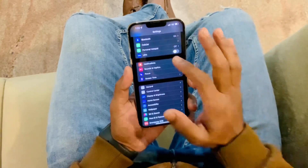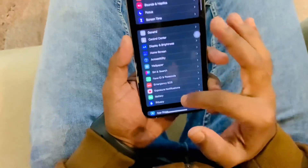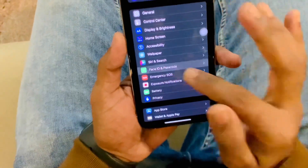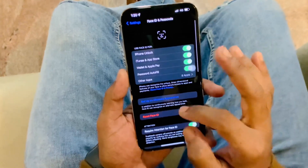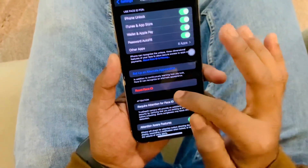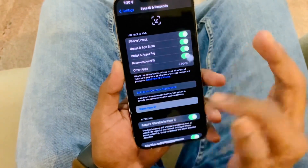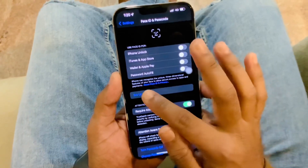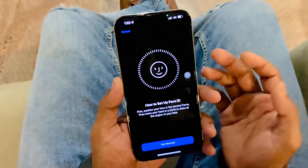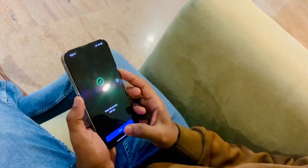For fixing your Face ID, tap on Settings and scroll down a little bit. You will get the Face ID and Passcode option — tap on that and enter your passcode. Now you can see the Reset option here. Tap Reset Face ID, then tap Set Up Face ID and complete your Face ID setup.